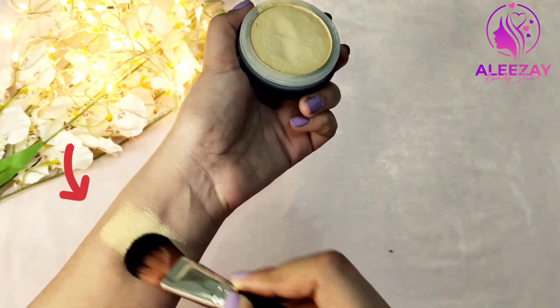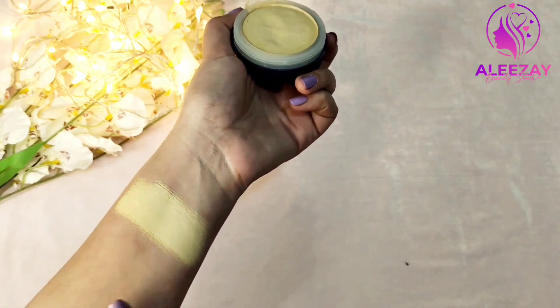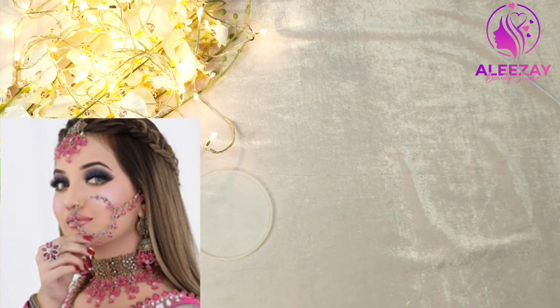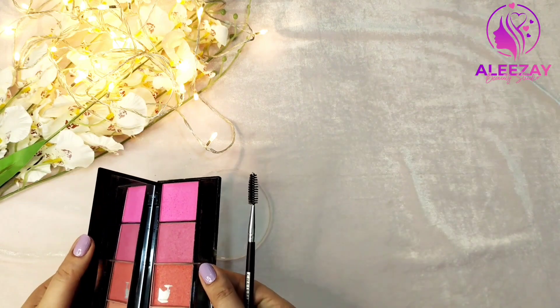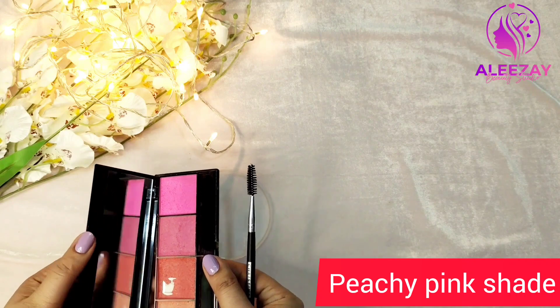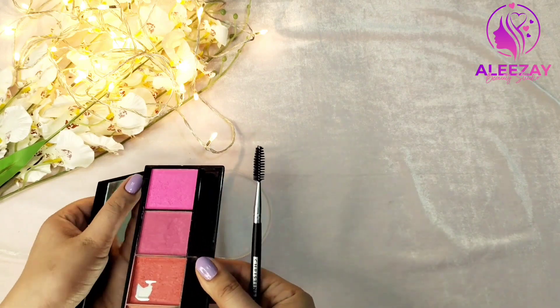So we will convert it into a peachy pink shade. We have seen the color palette — it is a peachy pink shade. First of all, we will try to make it. We need a light pink color. We will pick a blush palette.